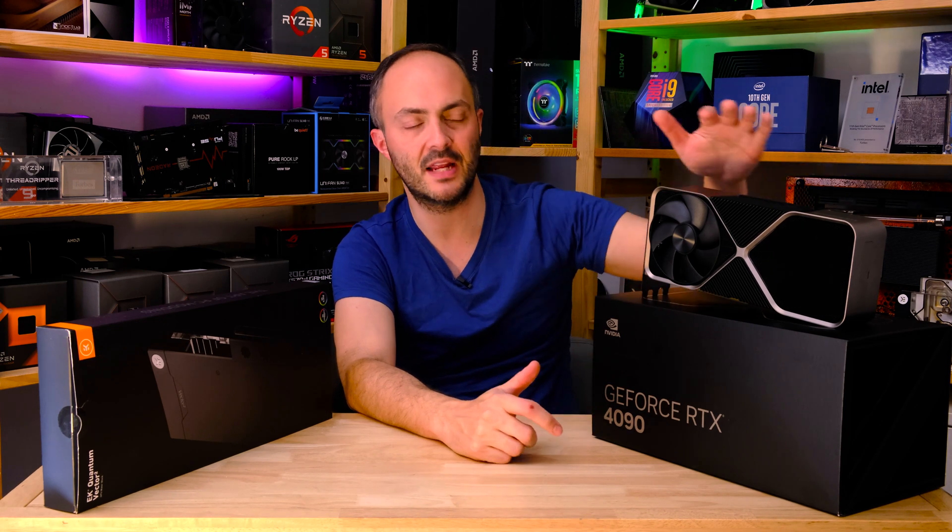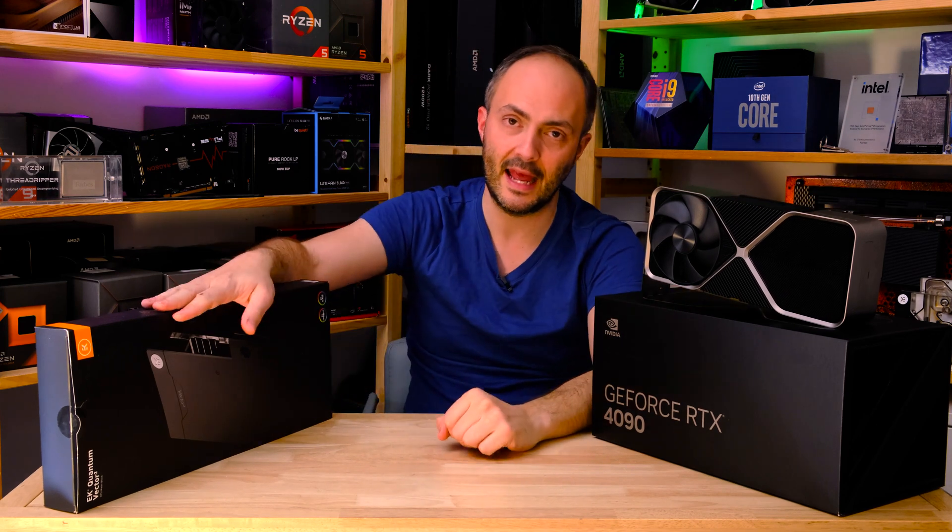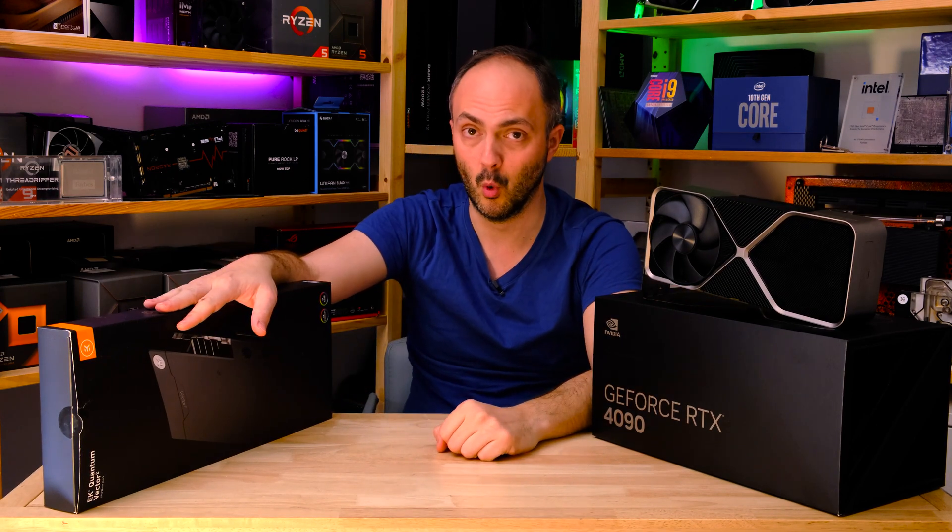Hey everybody, welcome to Crazy Tech Lab and I've got a suitably crazy video for you today because we are going to be water cooling the monstrous NVIDIA RTX 4090 Founders Edition graphics card with an EK Quantum Velocity 2 water block.